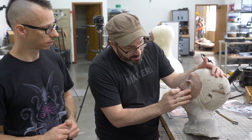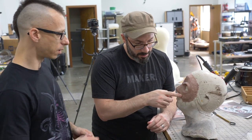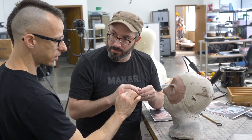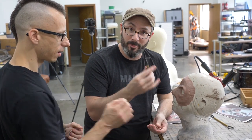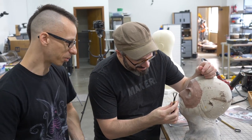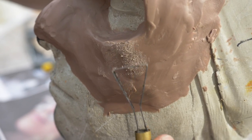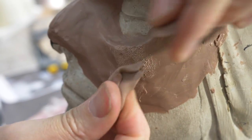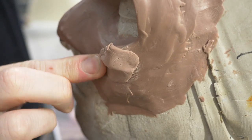I want to bulk out the cheekbone a little bit, but warm clay doesn't necessarily stick well to cooled clay. What you can do is rough up the surface with a rake — scratch it up — and then the new clay should stick a lot better. This clay is still very pliable so I should be able to just mash it on there and bulk out the cheekbone a little more.